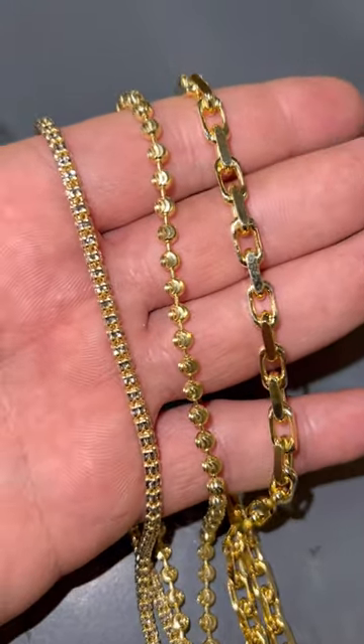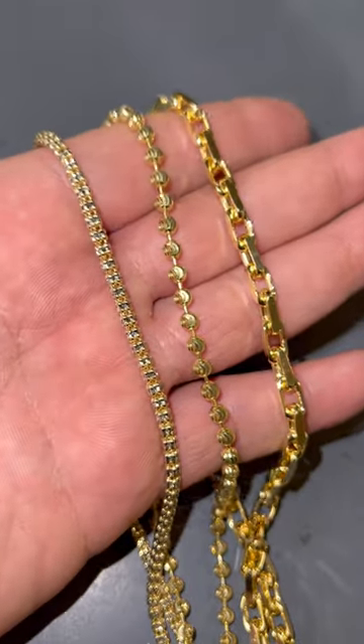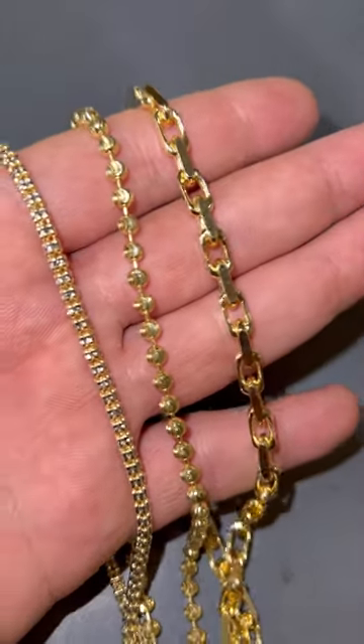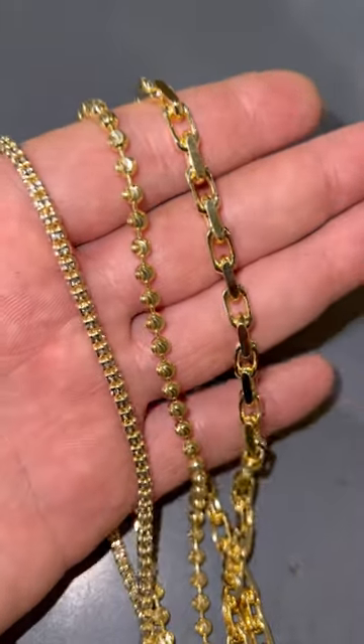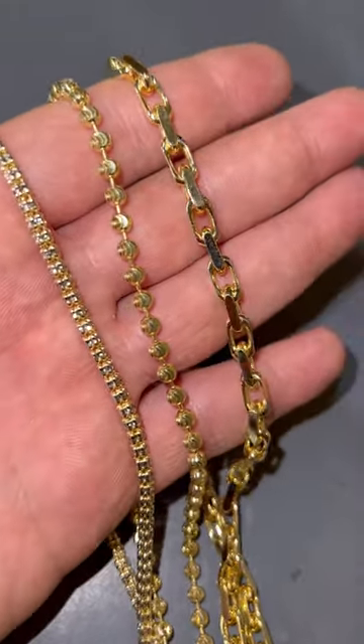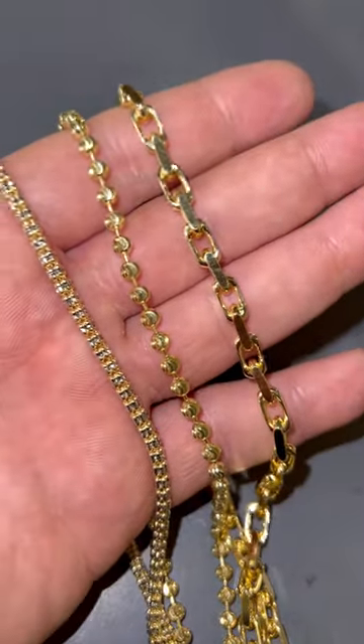These are three brand new chains we just dropped on our website. This is solid gold — on the left is the ice link three millimeters, in the middle is a rollo chain in four millimeters (we also have it in two and a half and three), and on the right is a five millimeter hermes link. Comment what's your favorite style.